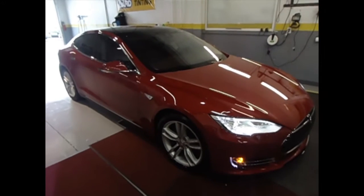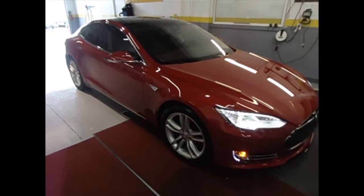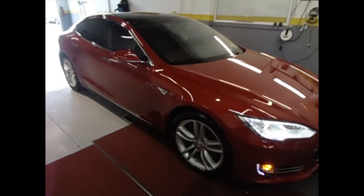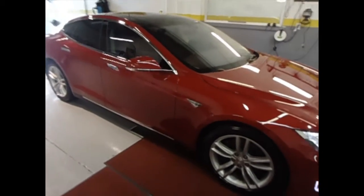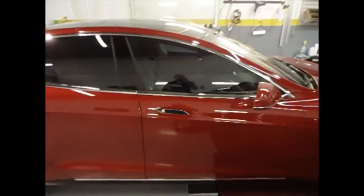This is Zafra Tempros and this is a new Tesla S that we tinted in the Color Stable 50 in the front and 20 in the rear.